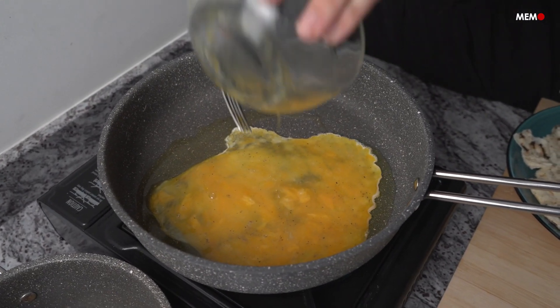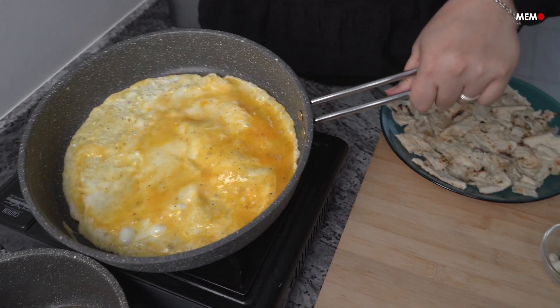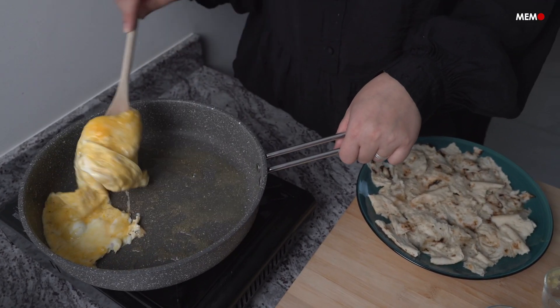You could substitute with dried mint in a pinch, but it's definitely worth trying to find it at your local Middle Eastern store or online. The ingredients are pretty simple, but for the best result, it's important to get the correct ones.